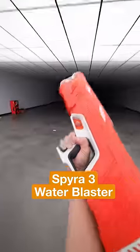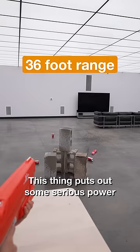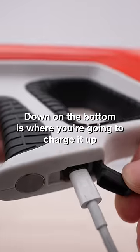This is the Spira 3, and it is the coolest water blaster in the world. This thing puts out some serious power. We've got a switch on the side for your three different game modes. Down on the bottom of the device is where you're going to charge it up.